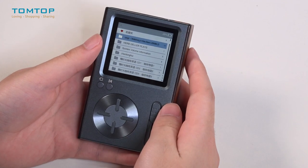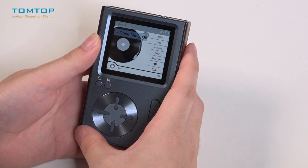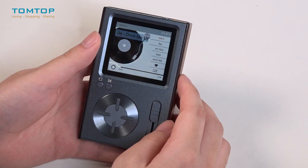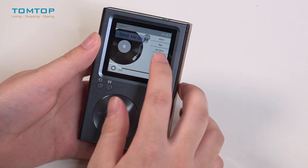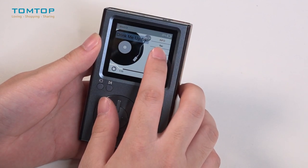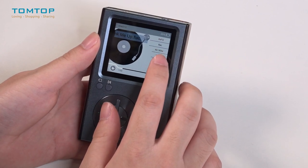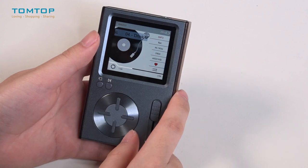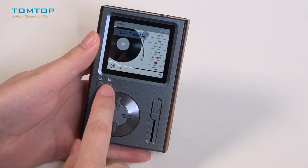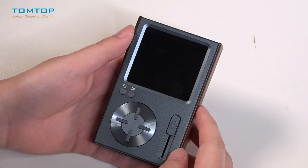Now let's play a song and check the playing interface. On the right side of this interface, we can check the information of our song — for example, the format of the song, the sample rate, the bit rate, and the size of the file. And we can press this button to pause the music and press it again to continue.